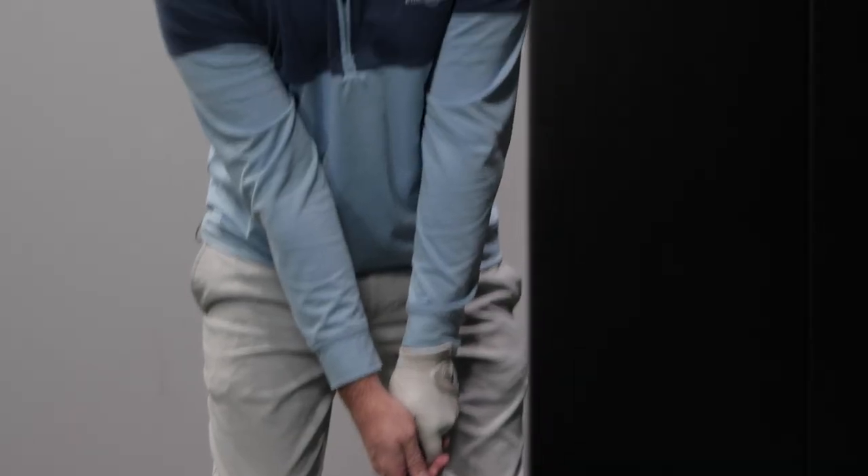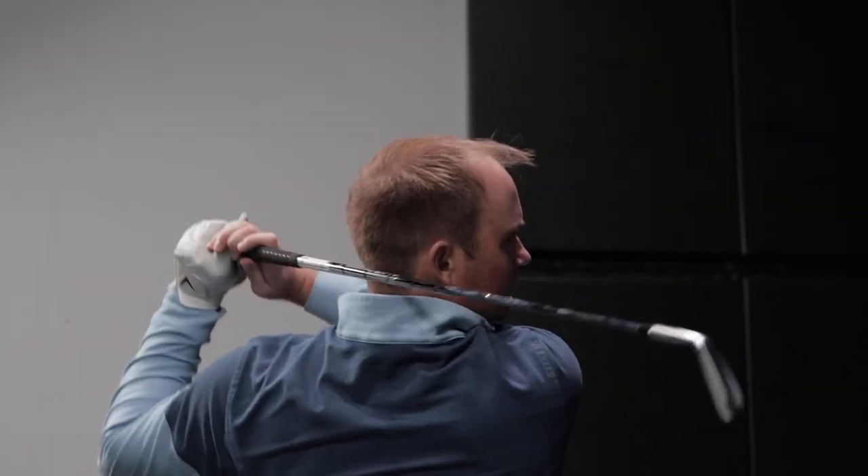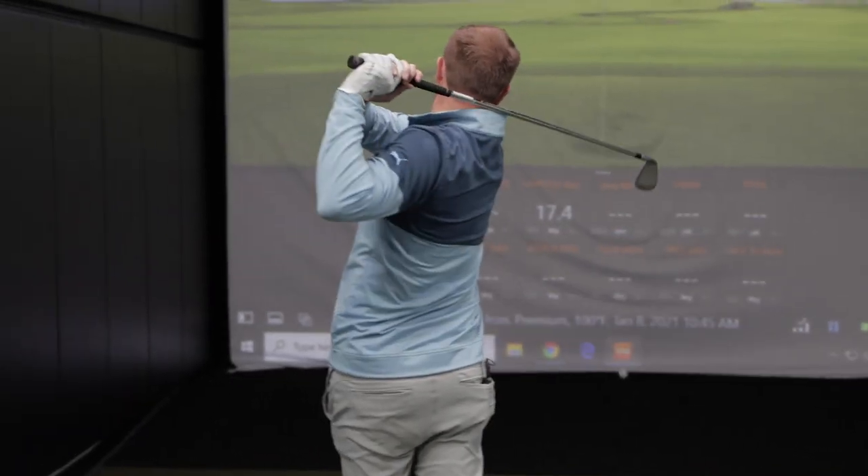We do know that the ball will go shorter when it is colder and we do know that the ball will go further, but I don't know exactly how much. So for today's test I'm hoping to create a formula to really find out exactly what distance the ball will go further in a higher temperature or how much shorter the ball will go when it's colder out. We are going to test the range from twenty degrees Fahrenheit all the way up to a hundred degrees Fahrenheit.